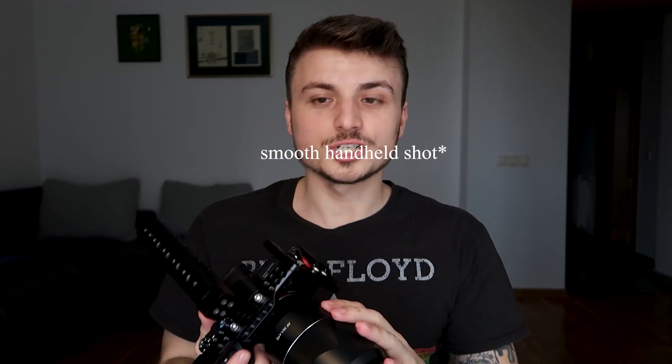You can order that wooden handle — I'll just leave it here, I think it was $78 or something like that. When you mount that wooden handle over here you're going to have another stability point, and your setup is going to be a little bit heavier, so when you shoot something you're going to get a smoother shot.